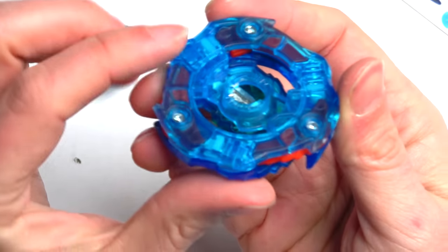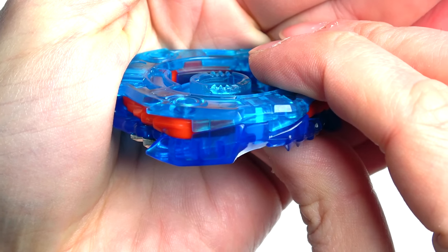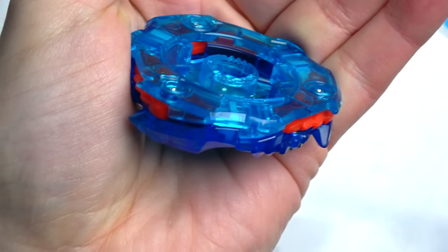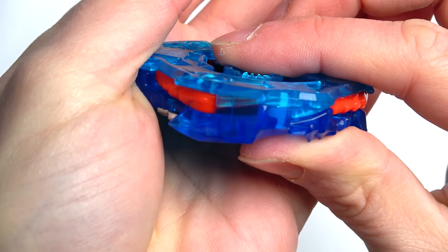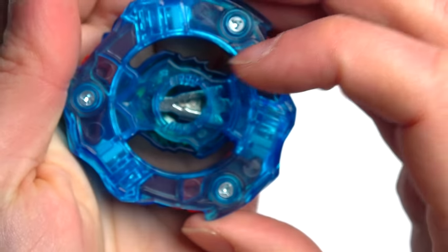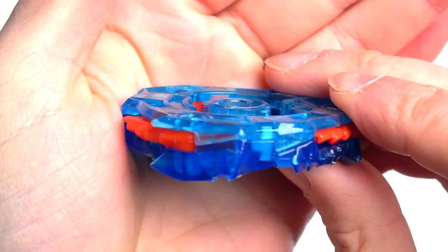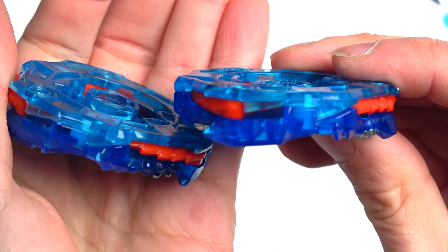Then we get Jolt - it has teeth! Oh my god - Hasbro Beyblades have teeth! I'm not dreaming right now. You know how Hasbro is usually just smooth around the edges? This is Turbo - smooth. This is the Pro Series - and it's got teeth! That is so good.